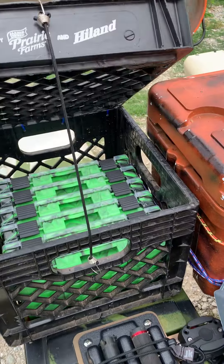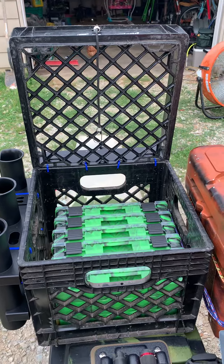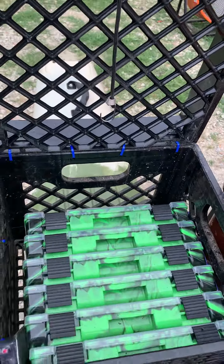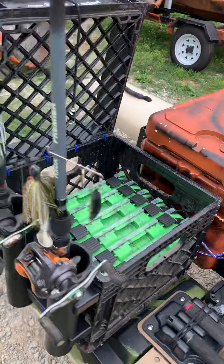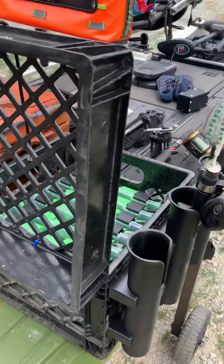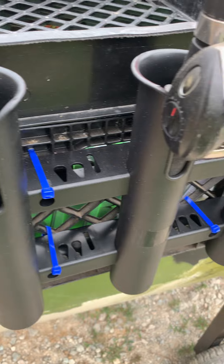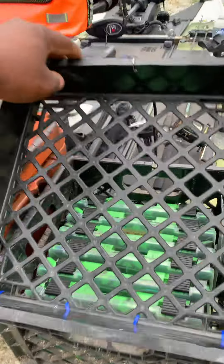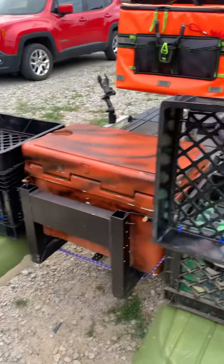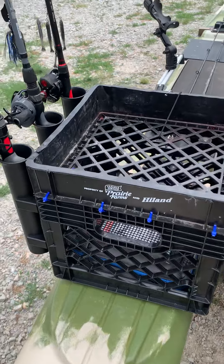Which I built out of a milk crate and some zip ties. As you can see, it opens up there. Got my tackle trays in the bottom there, and I got two of them. I just built this out of milk crates, just some zip ties for my hinge, zip ties here to secure my rod holders. And it just raises and drops, as easy as that. I have another one here I built on this side the exact same way.